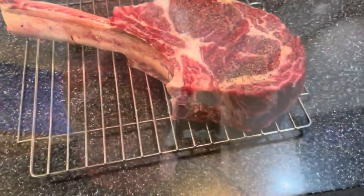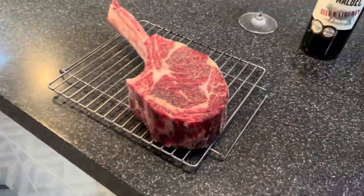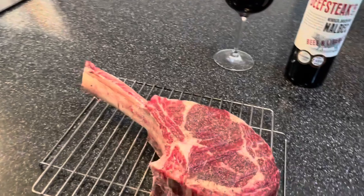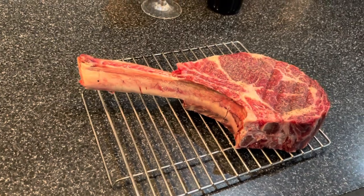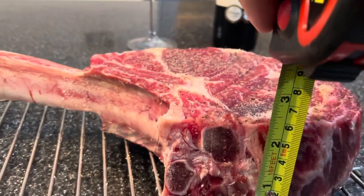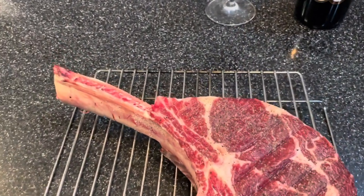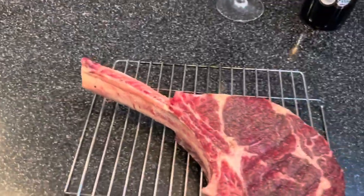Hi folks, time for another YouTube video. It's my last day of being 60 today and the Mrs thought she would get me a nice wee steak and a nice bottle of wine to go with it. Let's have a look at this bad boy — it's a tomahawk. I've never had a steak so big in my life. Full two and a half inches of steak, and she also got me this lovely award-winning beef steak.